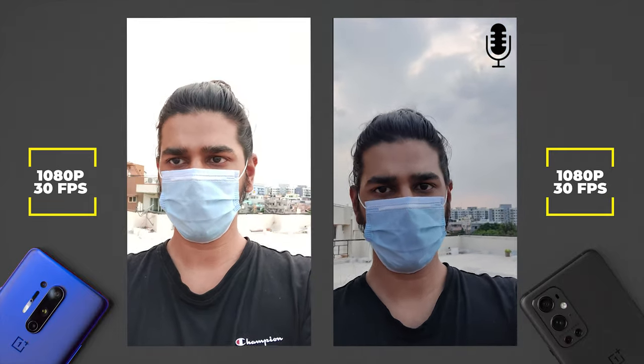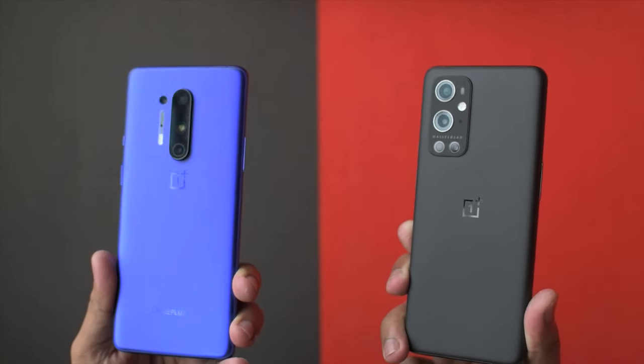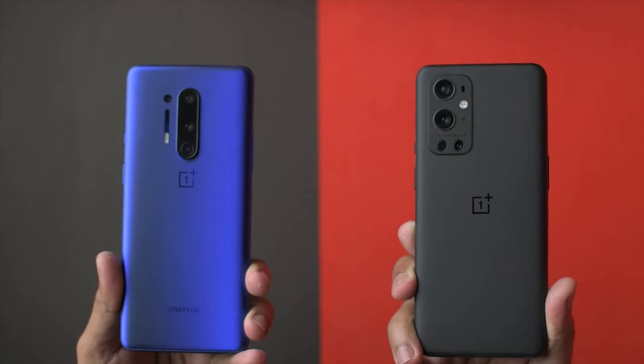So that's been it for my detailed comparison between the OnePlus 8 Pro and the OnePlus 9 Pro. Do let me know down in the comments below if you found it useful or if you have any further questions. Thank you for watching this video and I'll catch you in the next one.